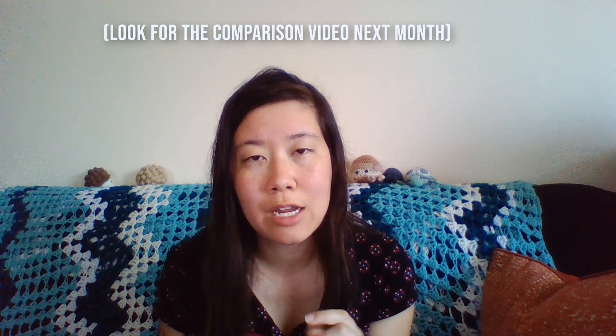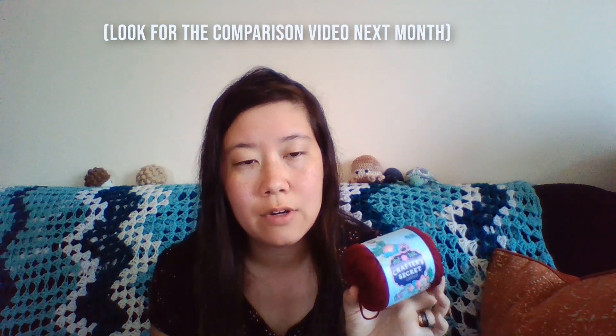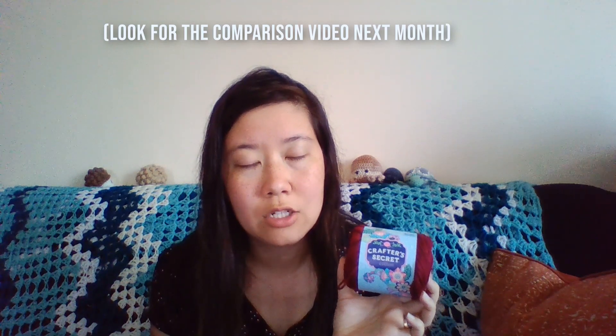I believe many of you are familiar with Lily Sugar and Cream, so I will be doing a swatch of that, both knitted and crocheted, to compare to the various cotton yarns I'll be talking about and reviewing over the summer. I'm going to fast forward a day or two to give me time to knit and crochet with this, and then we can talk about it some more.